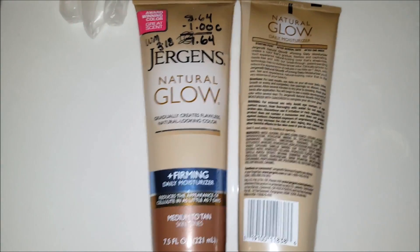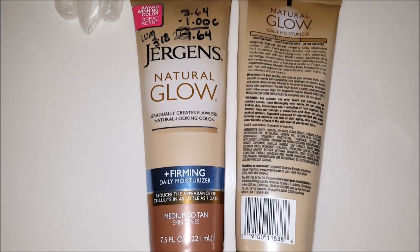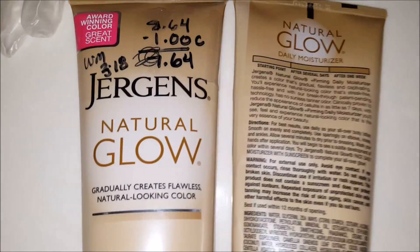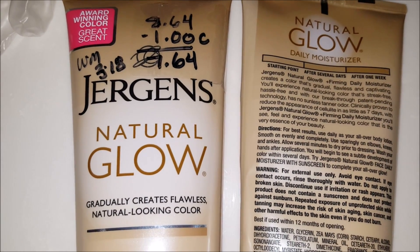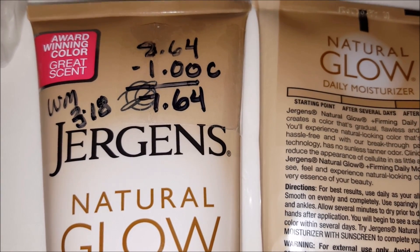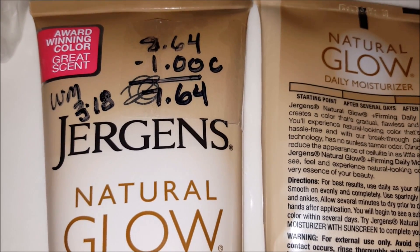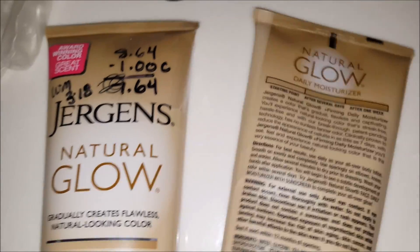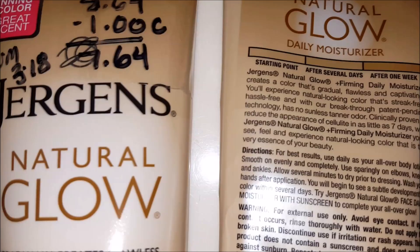I'm a big fan of fake tanners, tanner creams, or tanner sprays as some people call them. This video will review the Jergens Natural Glow. I purchased it at Walmart in March of 2018. The cost was eight dollars and sixty-four cents, but it had a dollar coupon attached to it which made the final product seven dollars and sixty-four cents. I'm using a tube from last summer that still had a little bit of product left over, just to maximize showing you the labels.